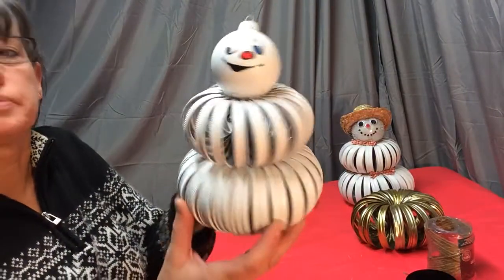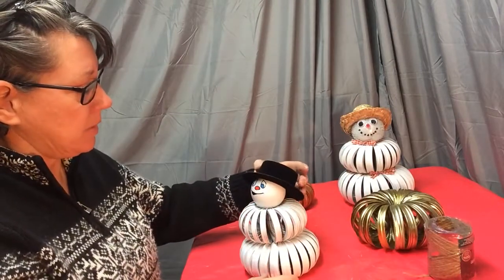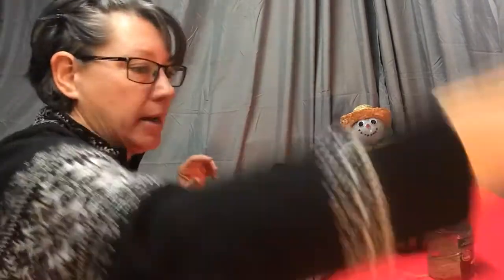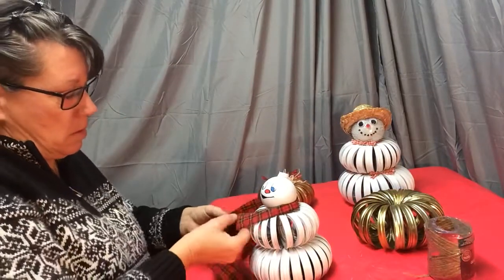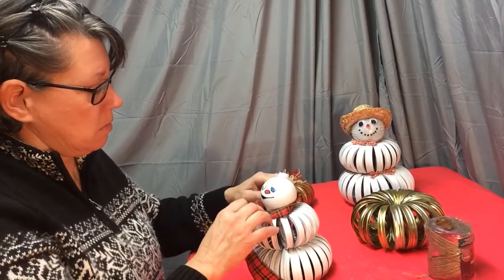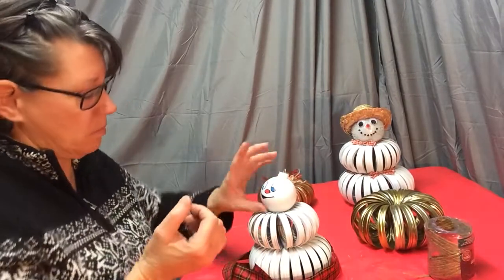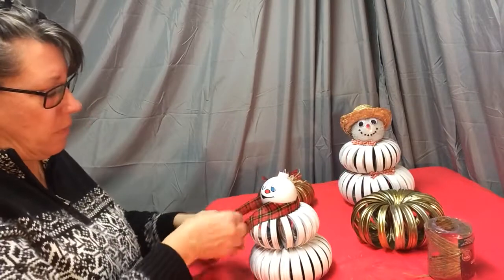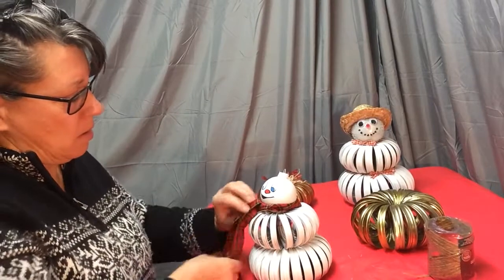You can add your hat — since this hat is too big for this guy I'm going to find a smaller one, but that is what it's going to look like. Don't forget to add your ribbon — you can add a ribbon for a scarf. You can double it up if it's too big, cut it down and trim it so it doesn't look so big. There is his scarf and his hat.